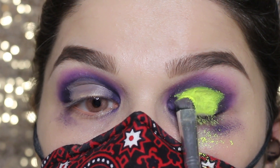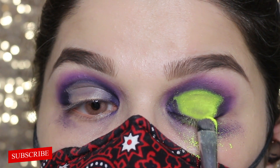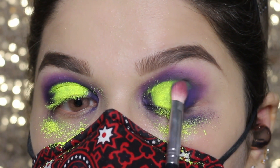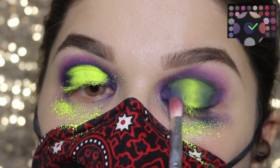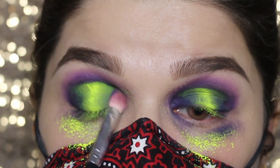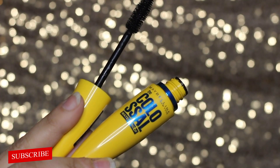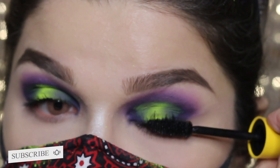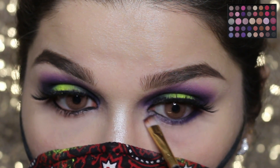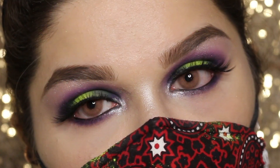This brush is from Morphe Brushes, blending the inner and outer V with the same dark purple shade. This mascara is from Benefit applying on my lashes. Applying kohl pencil to my waterline, smoking out my lower lash line with the same dark purple color as well, and highlighting my brow bone without any highlighter on hand at that time.